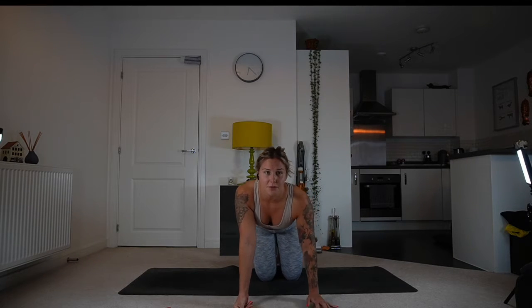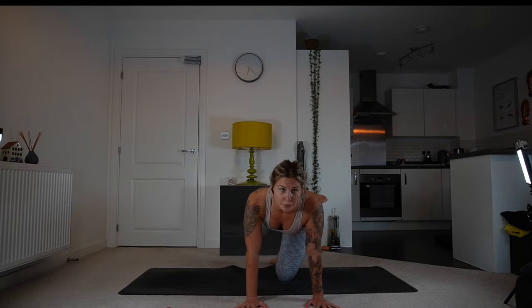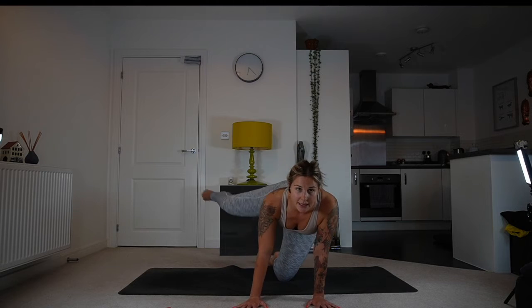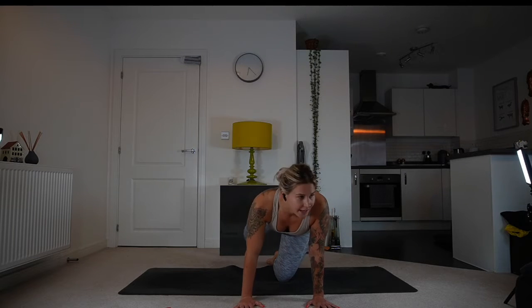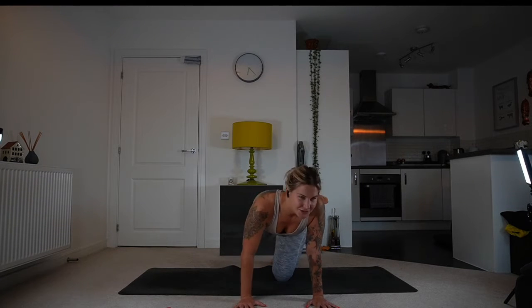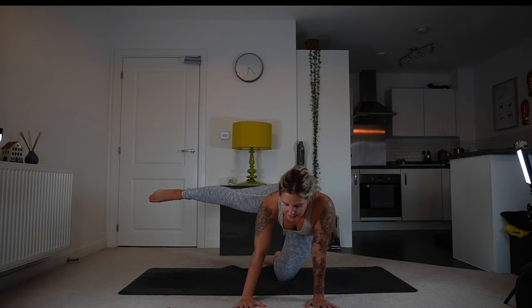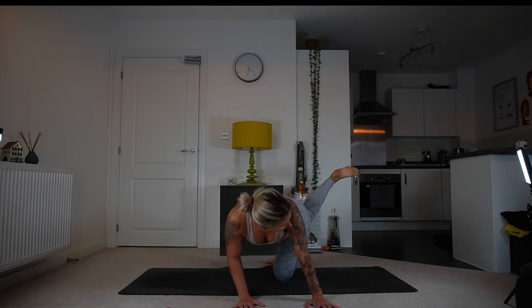Now we're going to bring the leg out — either bent or extended — and then bring it behind you. You can either bring it down or lift it up, looking at the foot. Inhale, lift, and then exhale behind you. Four times: behind, three, back, two — let it burn — and then one more time, extend and hold it, bring it behind you, gaze over the shoulder, hold it, and back to centre. Push into cat, maybe sway your hips from side to side.